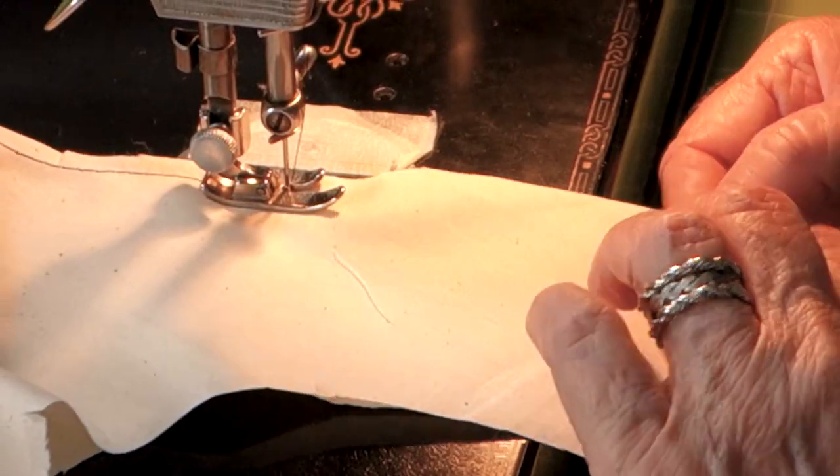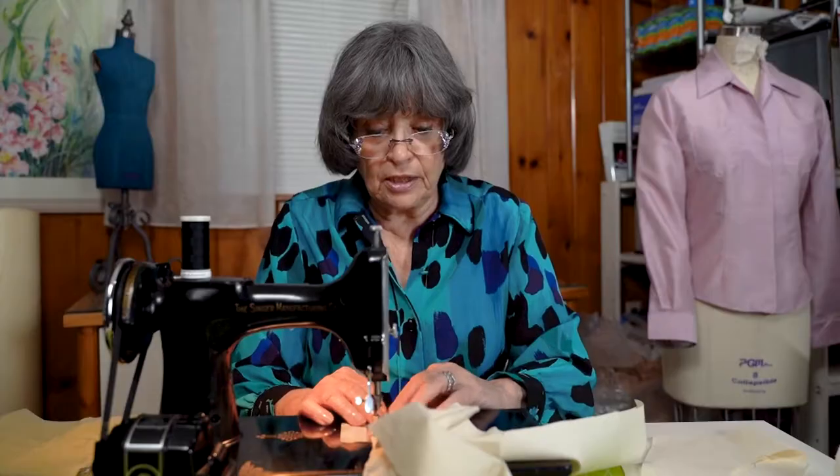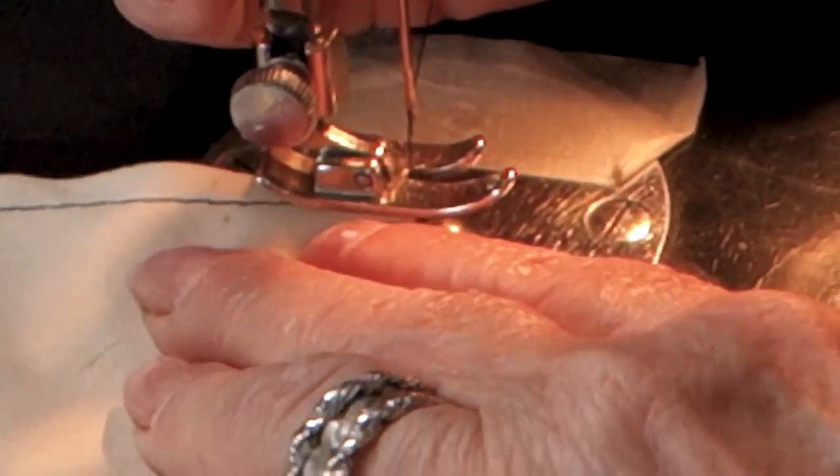This pattern had no interfacing pattern, so I drafted one. Home sewing patterns are often missing very important pieces, so it's important to know how to make them and how to draft them, so that when you go to sew the garment you have the pieces you need.